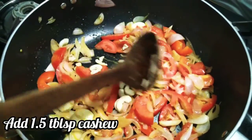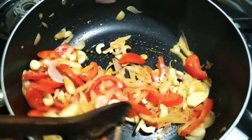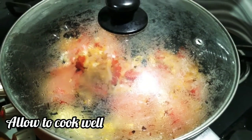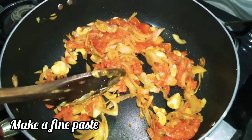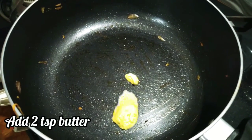Add 1 tablespoon of cashew nuts and 2 to 3 tablespoons of butter. Then we will add a paste with 2 tsp of butter.